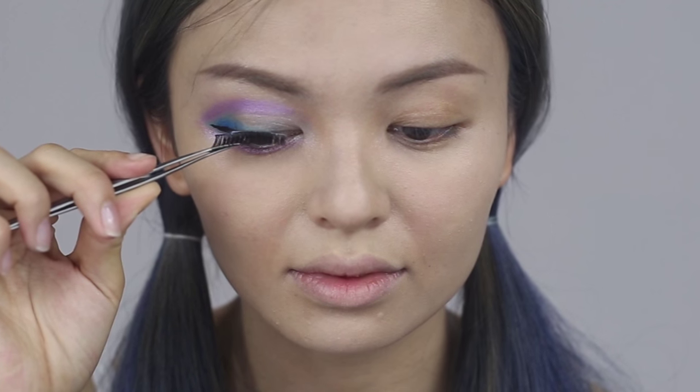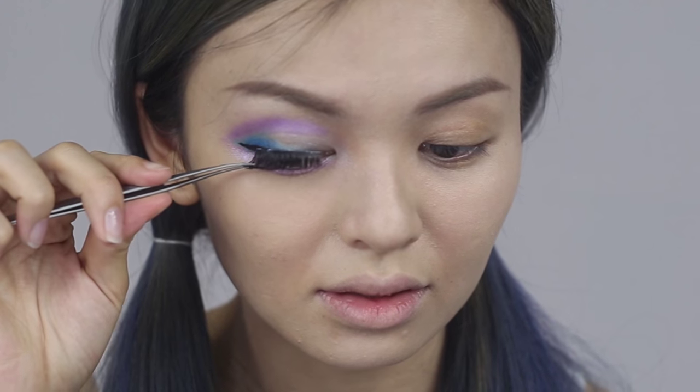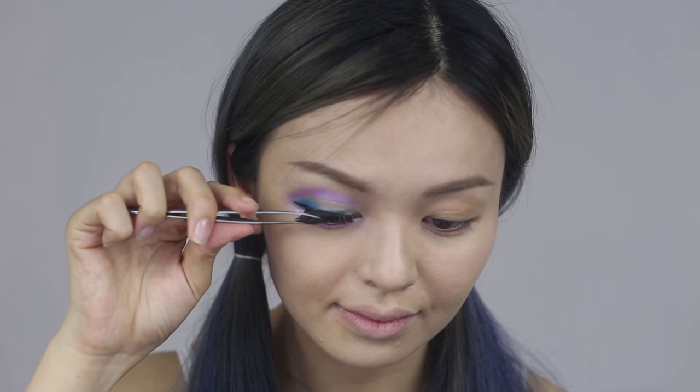Put on false lashes for upper and lower lashes for a dolly look. Look for lashes that aren't too long and have a thin lash band.